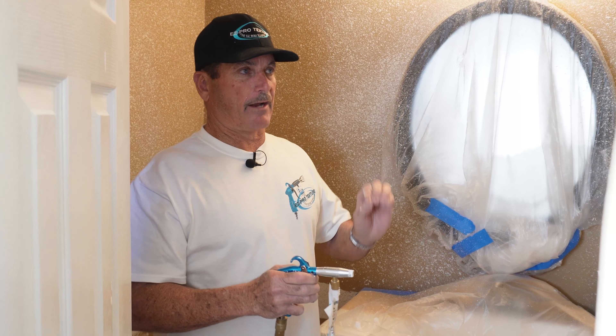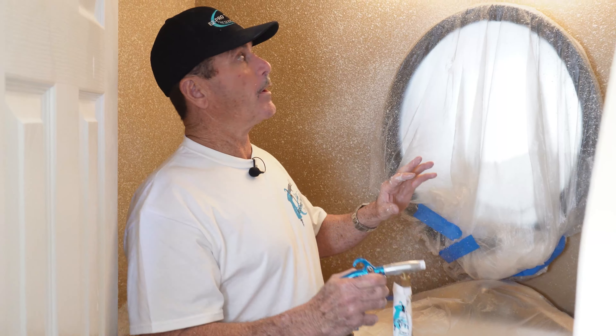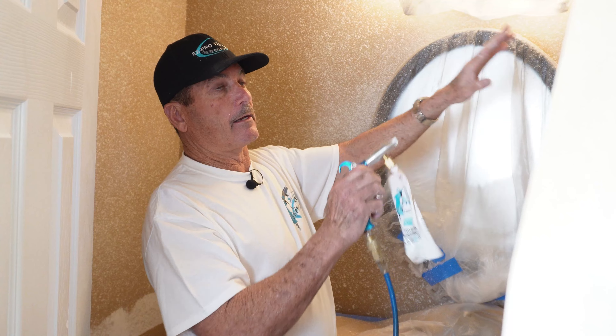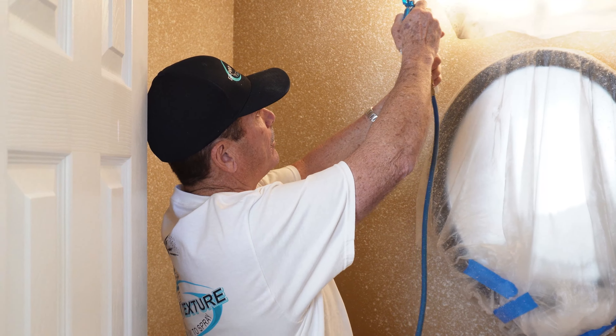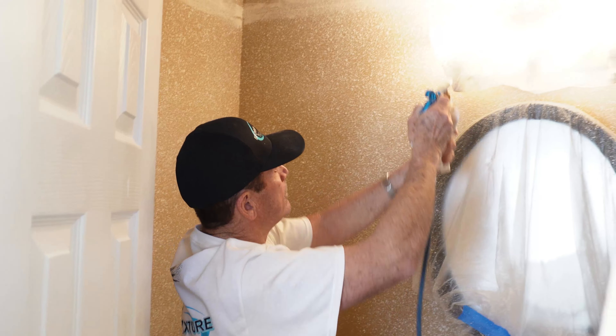As I spray over these walls that have a light texture on them, I'm spraying a little bit more of a medium texture. When I hit these areas that are patches, I watch to make sure that the texture on the repairs matches the walls. That's really easy with the Easy Pro gun because if it doesn't match the first time I can just go over it again and add a little bit more material.